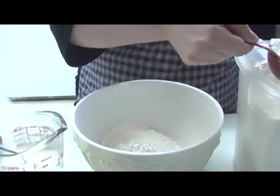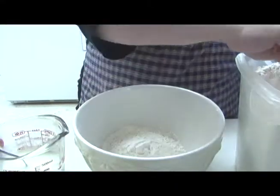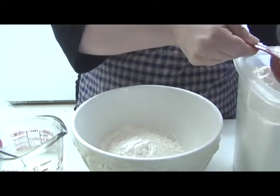The ideal biscuit is probably different for everybody. Some people like them crunchy, some people like them to be fluffy, some people like them to be dense. I like a fluffy, buttery biscuit.